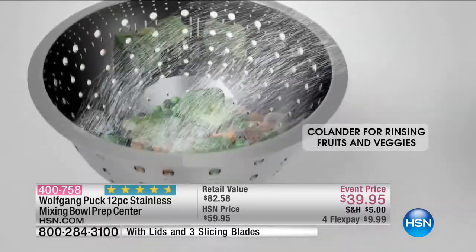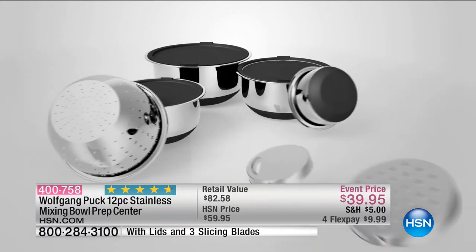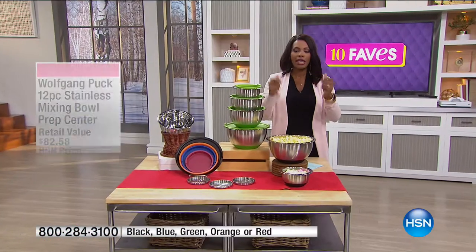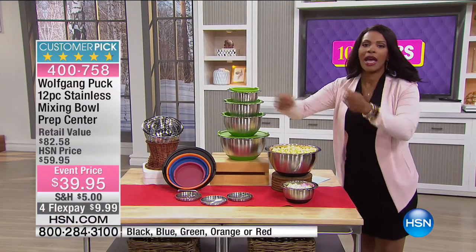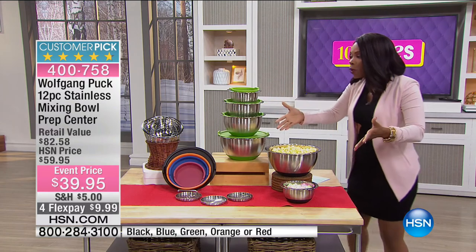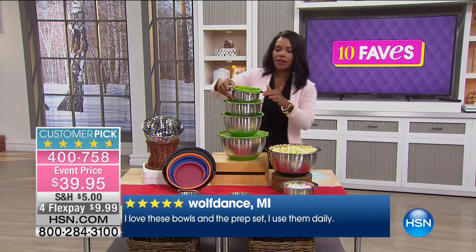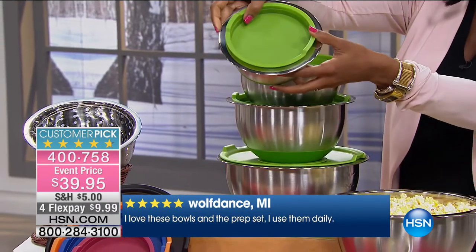It makes everything easier — making salads, cutting up vegetables, and storing them. Maybe you're making salad and want to add your own dressing: take off the center of the lid, do that, pop it back on, and shake it all up. It's all contained in one set. All you decide is which color you want — on the lid and the silicone base.